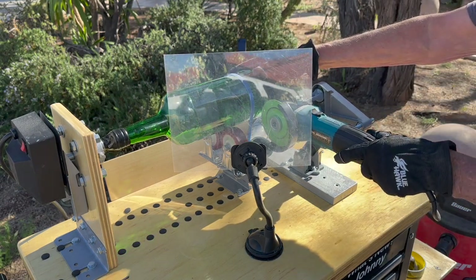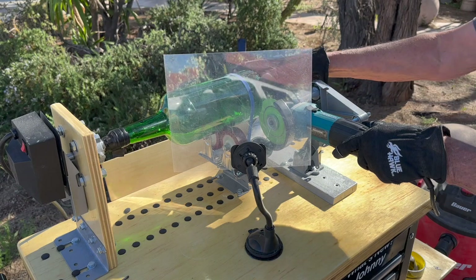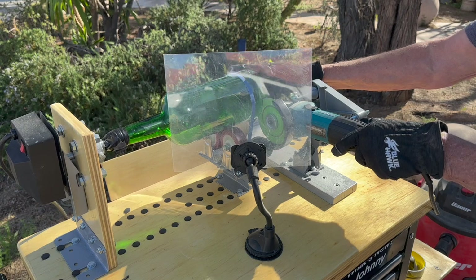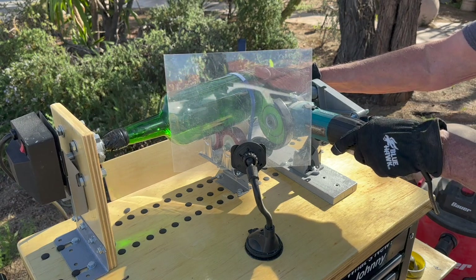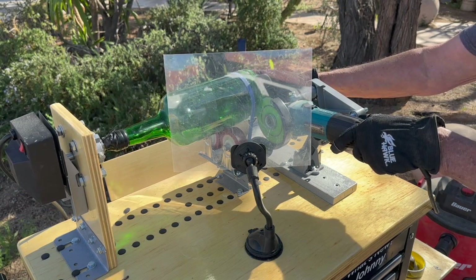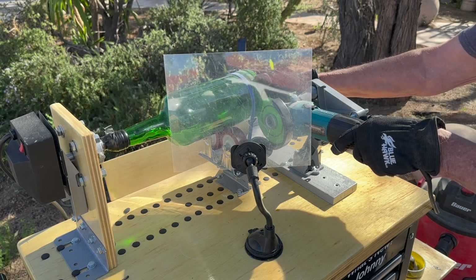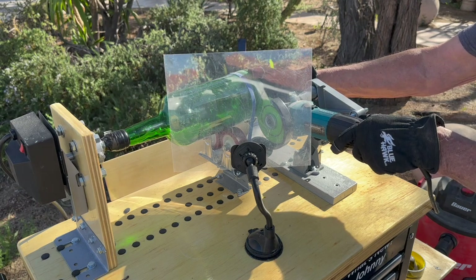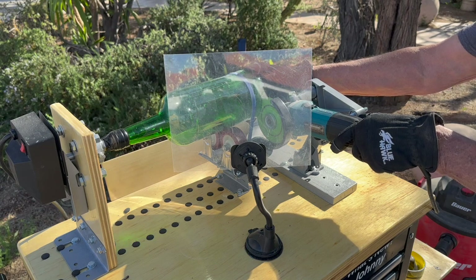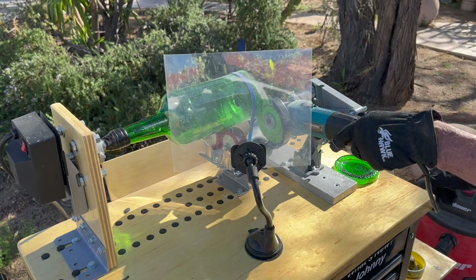We're ready to cut — we penetrate the bottle. Sometimes I like to hold the bottle a little bit for the initial penetration, then we let it take and do a complete turn. In this particular case, I'm getting ready to catch the bottom when it falls off. You don't always need to do that, but I like to — it keeps things neater and I don't have to pick broken glass up off the road. Once the bottle is off, I let it turn for another complete rotation, and it kind of dresses up the edge.